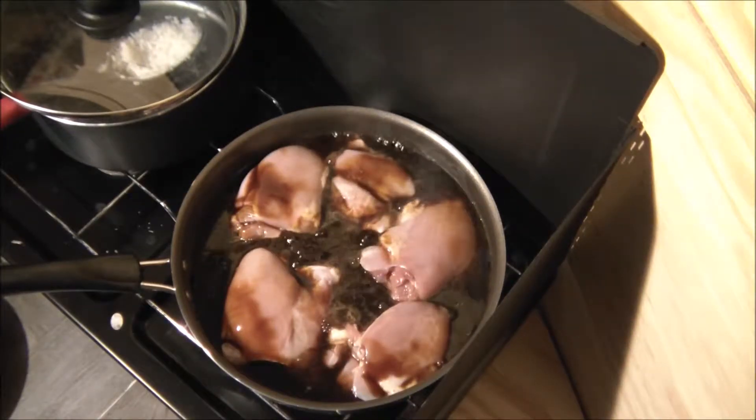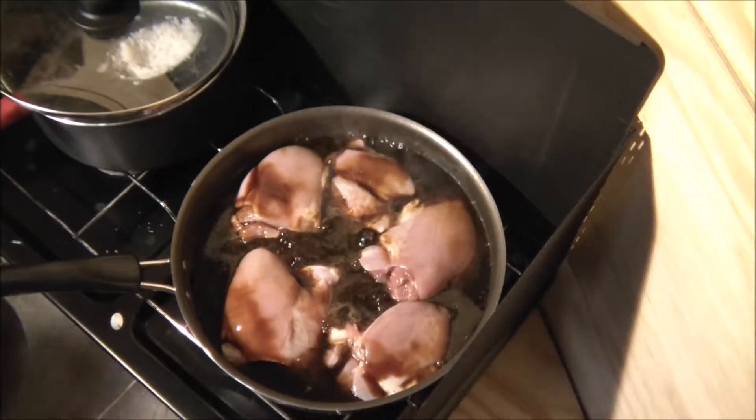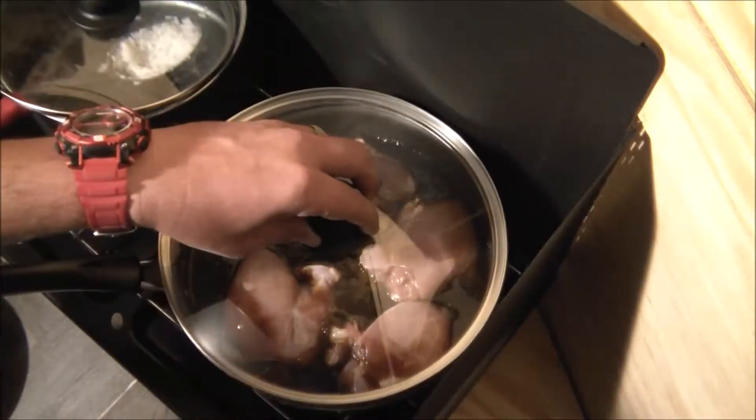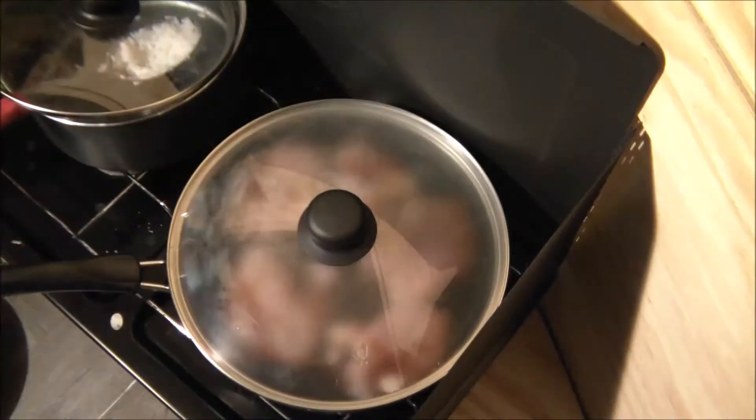It looks like it's boiling pretty good in there. I'm going to go ahead and turn my heat down to low and set my lid on top. We're going to let it go for about 10 minutes, and then we're actually going to flip them and let them go for another 10 minutes.